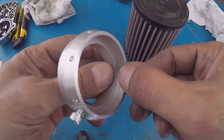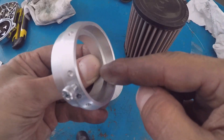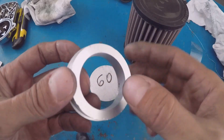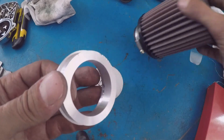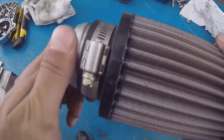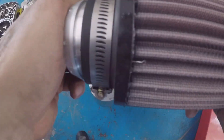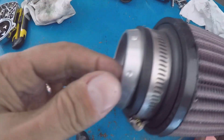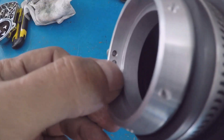Dentro ci sono due altezze: questa qui è per andare in battuta con il corpo farfallato, questo qui per dare rinforzo quando andiamo a stringere la fascetta. Qui abbiamo il nostro adattatore, eccolo qui, viene fissato con un grano.